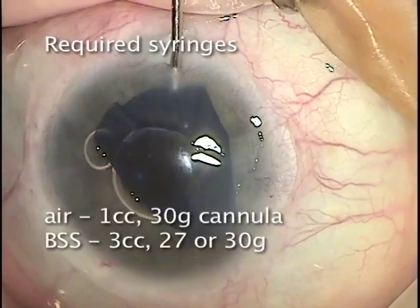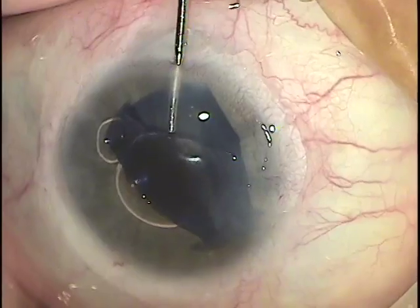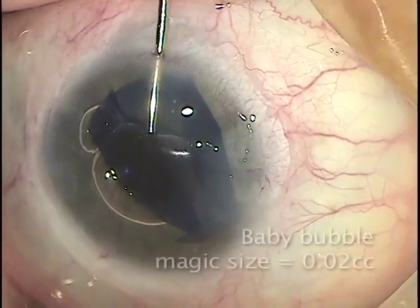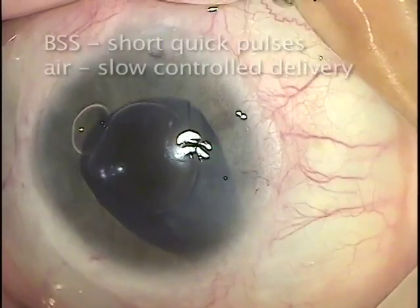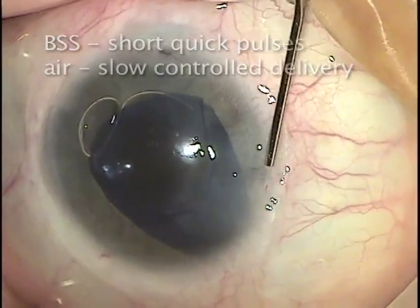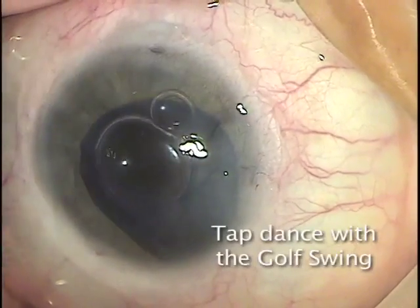We need two syringes: one air syringe of 1 cc and a BSS 3 cc syringe. The initial bubble size should be no larger than 0.02 cc. The BSS is placed with short, quick pulses, while the air is placed in a slow, controlled delivery.